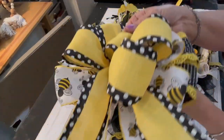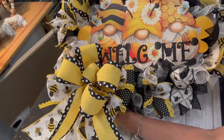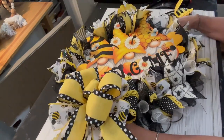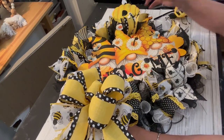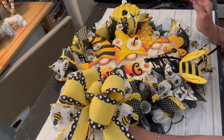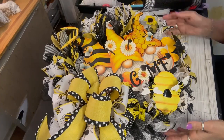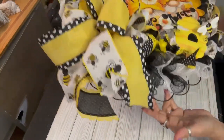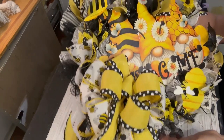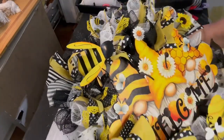I'm going to place that beautiful bow at around seven to eight o'clock on that wreath frame. I take the pipe cleaners on the back, dig my fingers through, and do the same thing for my beehive and that super cute tin bumblebee. I placed my beehive at five o'clock and my bee at eleven o'clock. I always think of a wreath like a clock. So I placed my bow at seven to eight, my bumblebee around eleven, and my beehive at five. Whatever embellishments you use, just try to balance out your wreath as much as possible.